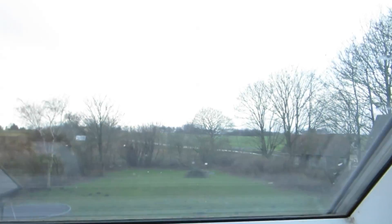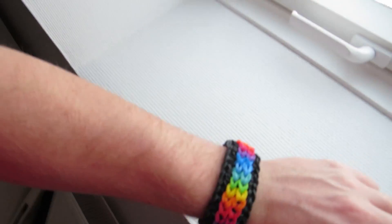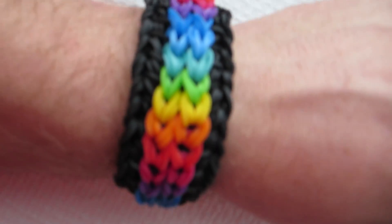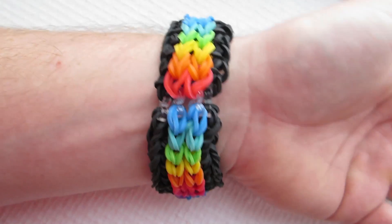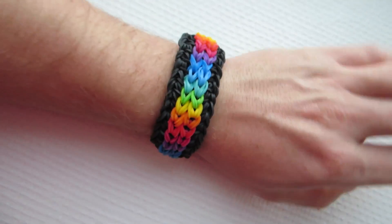Hello guys, how are you doing? It's been raining all morning, chucking it down, but now it seems like the rain has stopped. Look at my bracelet — all the colors look better with the black. Even though it's a big bracelet, it's almost like wearing a watch, which I never wear.